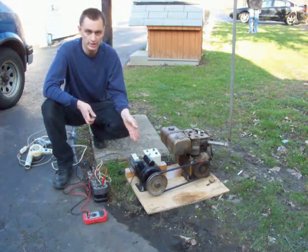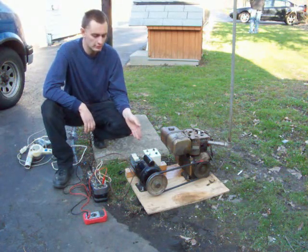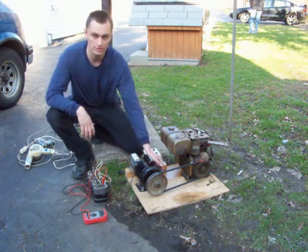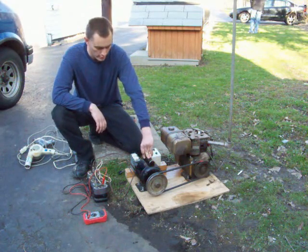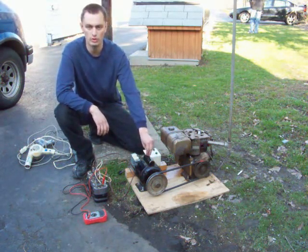This is my induction motor generator, which was an improvement upon the first one, which you'll see in the first video that I made. If you haven't seen the first one, I'll go over it briefly again. Basically, what I have here is an induction motor — just a standard 120-volt AC induction motor. You might find them on air compressors or table saws. This particular one's a quarter horse.